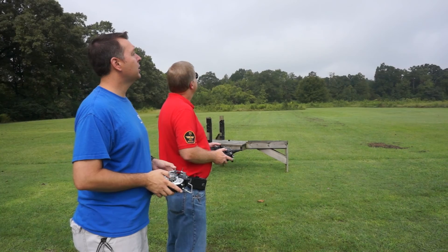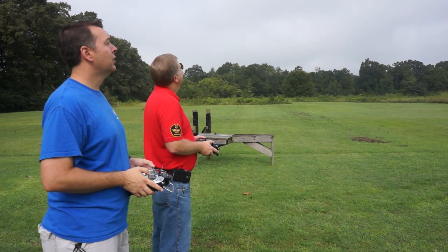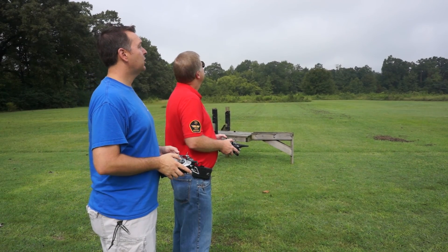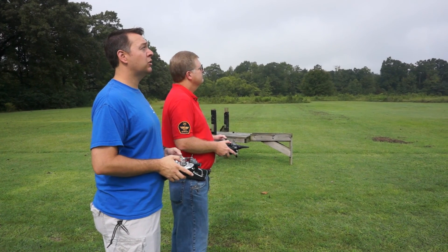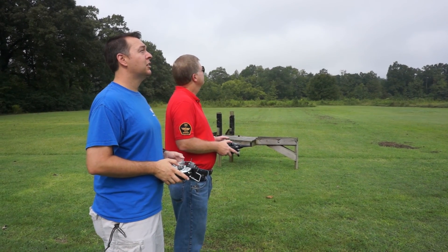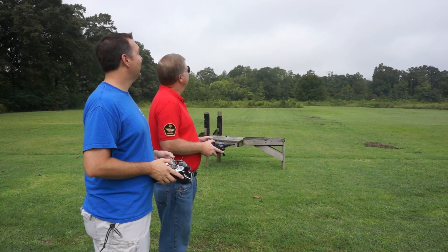The Edge 540 should have enough performance that it shouldn't do a power-on stall — it should just hover. And that's pretty much all it's going to do, is try to hover. I'm not doing a very good job of keeping the tail under it in that hover. For the power-off stall, it's just kind of nosing over a little bit, and if you hold just a little up elevator it'll make it really easy to land — it just floats right on in. As you progress with the Edge, you can start to do some tricks: some knife edge, fairly quick rolls and loops. James is holding a hover with his slightly overpowered high wing trainer.